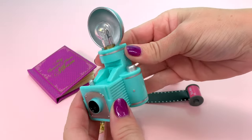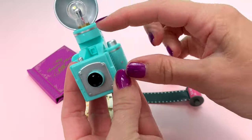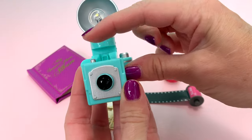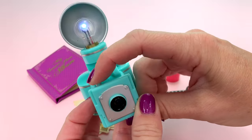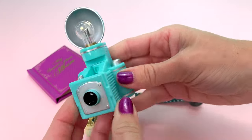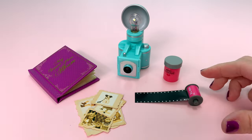Let's take a closer look at the camera. This button right here doesn't work — just for show — but this button in the front does. Push it down and it makes light, and you can hear the sound. So cute, I love the working pieces. My favorite part of OG Toys.